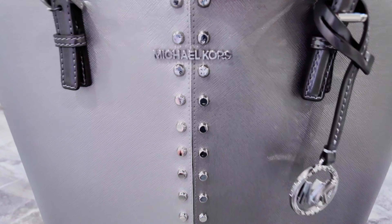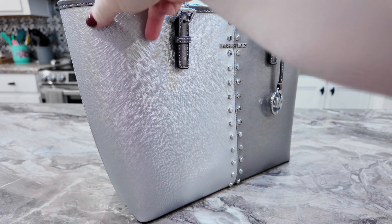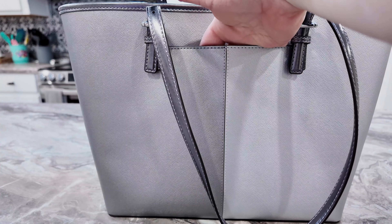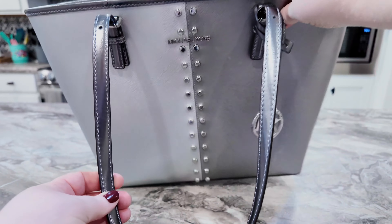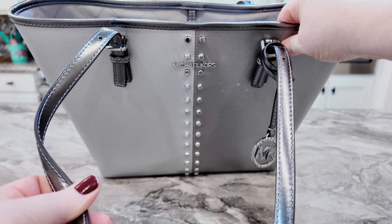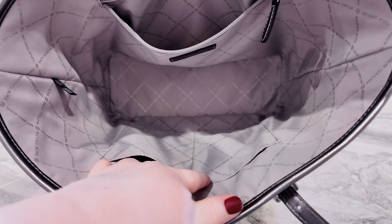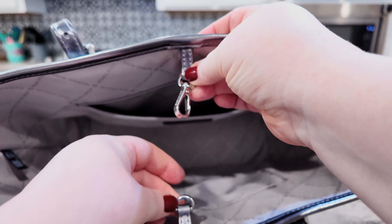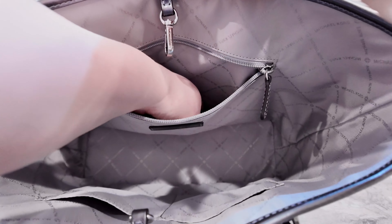This charm is removable if you didn't want to keep it on — you have the Michael Kors branding there. That's the side, and on the back you have a large slip pocket. These are your straps. I love the way this bag has different shades of silver and gunmetal gray. On the inside you have two slip pockets, a wall zip pocket, your Michael Kors label, and this clip here is how you keep your bag closed — or you can leave it open. I love open totes, so if you like that option, you'll love this one.